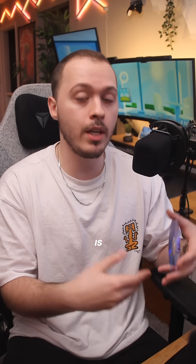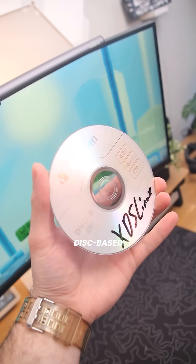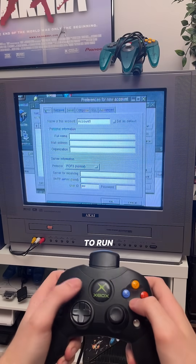Although what I said at the beginning of this video is true, you don't actually have to install this onto your Xbox's hard drive. XDSL can stay entirely disk based, so you can just pop it into your Xbox's disk tray and load it up whenever you want, which possibly makes this the easiest way to run an operating system on a video game console.